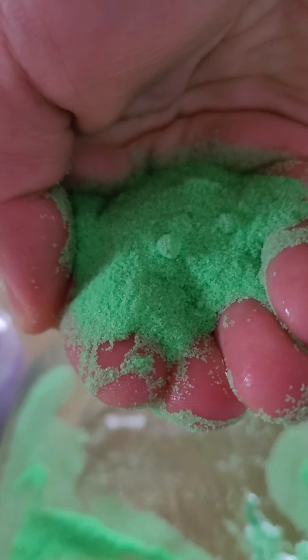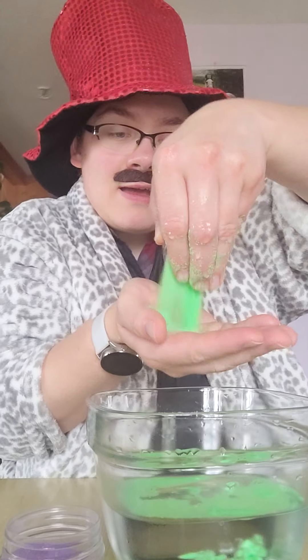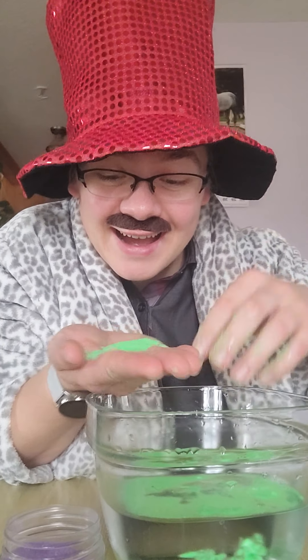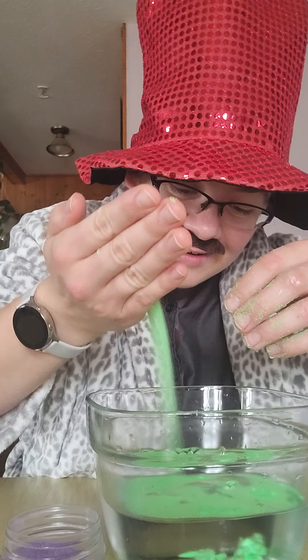When I take it out, it looks dry. It IS dry, to be honest. I'm going to switch it to my other hand so you can see what I mean. Look — it's dry, it's not wet. It's so cool!